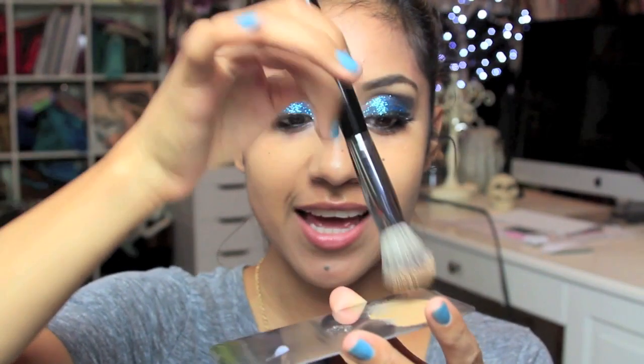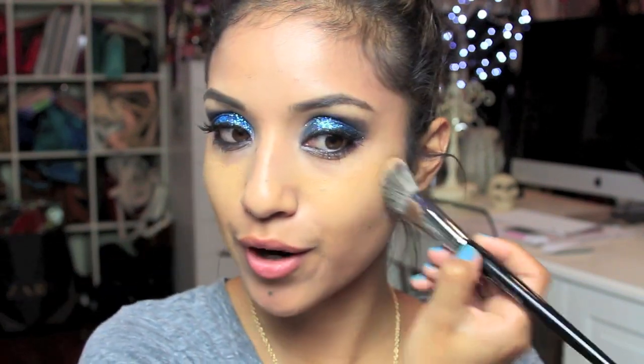Moving on to the face — I'm taking some wipes and carefully wiping underneath my eye to remove glitter fallout before applying foundation. For foundation I'm using Urban Decay Naked Skin in shade number 7, which is comparable to MAC NC40. I'm applying it with Sephora brush number 56, the Flawless Airbrush. I like to put a little foundation on top of the brush without pressing it in, then work on the bottom part of my face first.